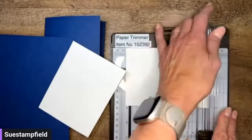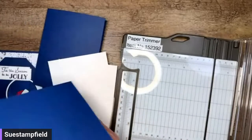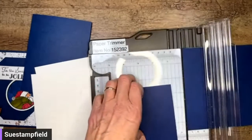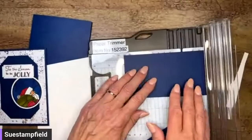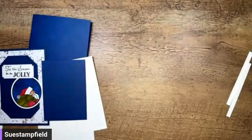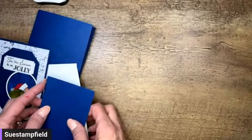One other piece I want to cut while I have the trimmer out — a piece of Night of Navy that's three by four and a quarter. I'm changing this slightly from Connie; she used the countryside corner dies for this layer. I think we're done with the trimmer. Let's set it aside — I keep bumping things. Have I not lost anything tonight? Who even am I?